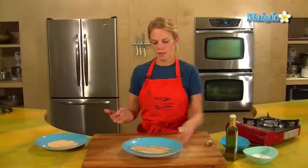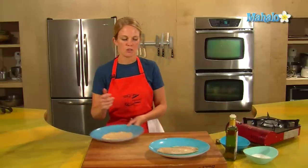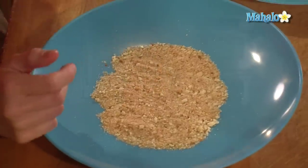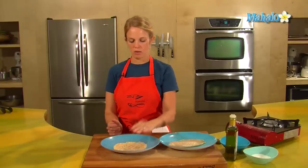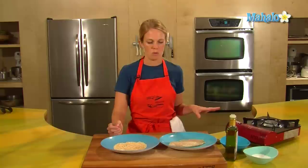Now the breadcrumbs — the breadcrumbs I made today, I just took some pieces of white bread that I had, tore it up into little pieces, toasted it on a cookie sheet for maybe 10 minutes and then popped it in a Cuisinart so that it's just nice little brown crumbs. If you have breadcrumbs from the grocery store, that will work as well.